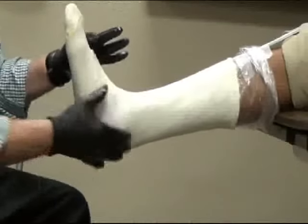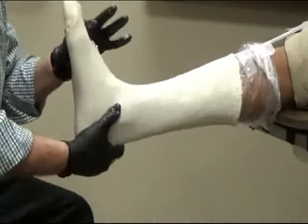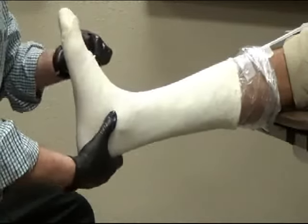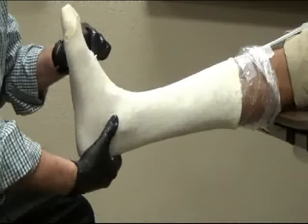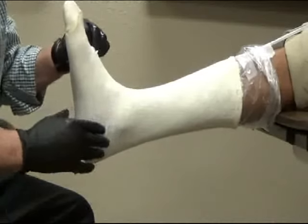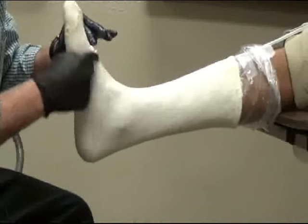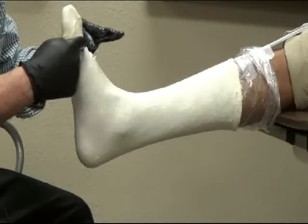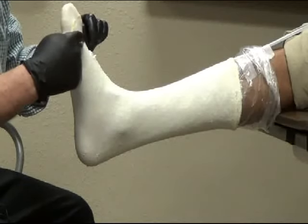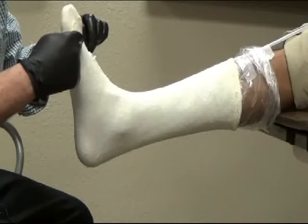Next, hold the foot in its proper position that you attempted before in the positioning part of this video. Make sure there's full contact of the STS sock with the arch of the foot. Make sure the neutral position of the subtalar joint is maintained, the foot is at right angles, and the first ray is in a fully plantar flexed position. Hold this position for about three to four minutes.